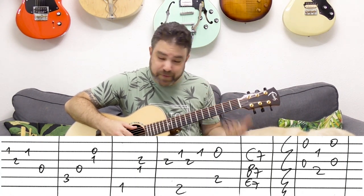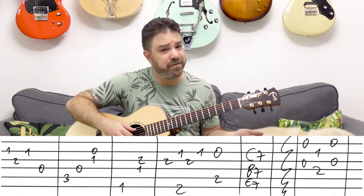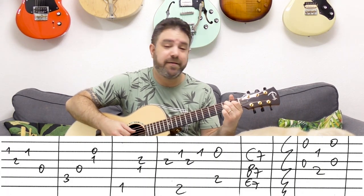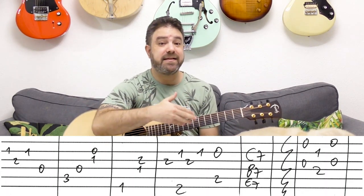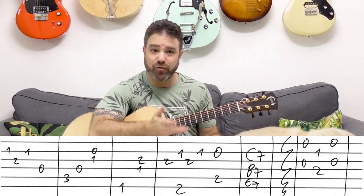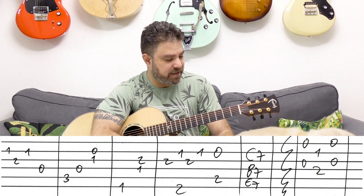You can play B7, C7 with the one on the second string — but you don't really have to. You can do whatever you like, emphasizing the high E string. It's really your choice here. So that's part one.